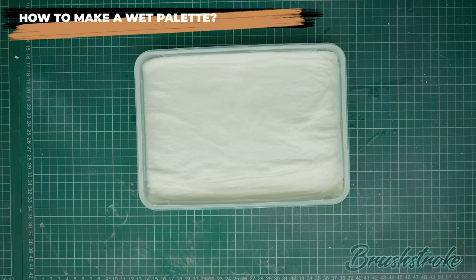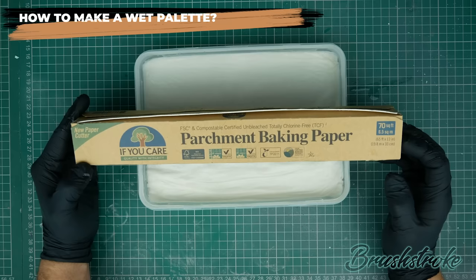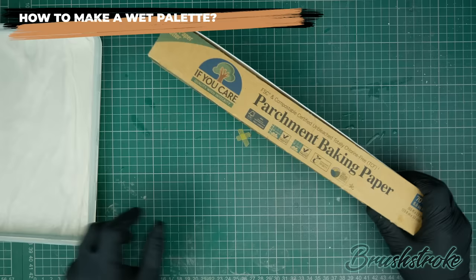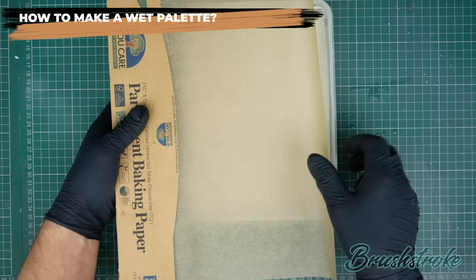Now it's time to add the next layer — the membrane that the paint is going to sit on. For this you need some parchment baking paper. It's a baking product you can get in quite a few places, but it is easily confused with other paper products. Don't confuse it with greaseproof paper or wax paper — it's a very different thing, and this actually lets a little bit of moisture through. I've put a link in the description so you can pick it up where I get it. It's really cheap — you get 19 metres per roll. Pull a bit out, size it up against your palette, and cut it to size.